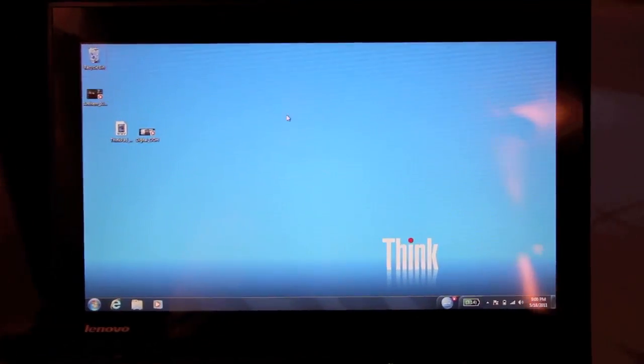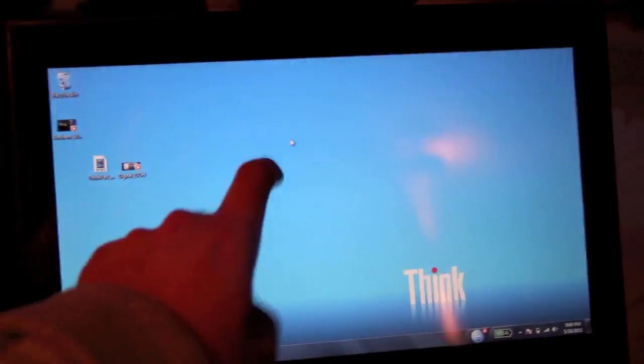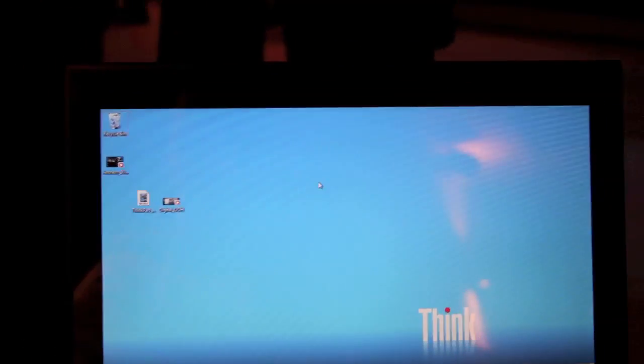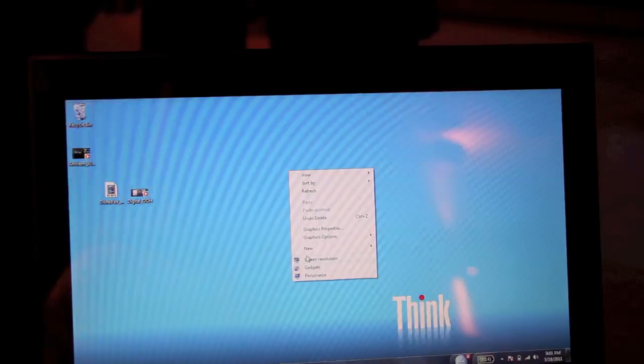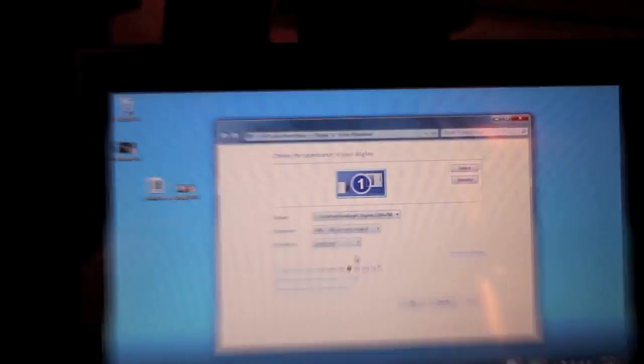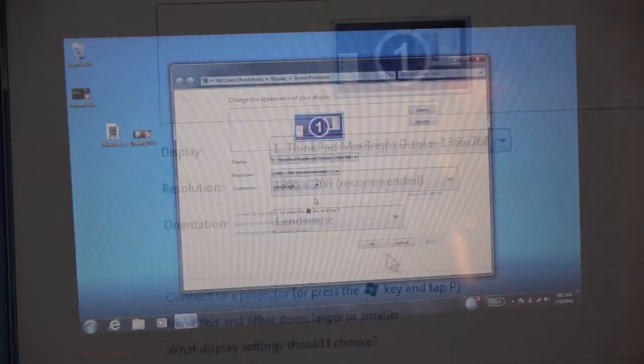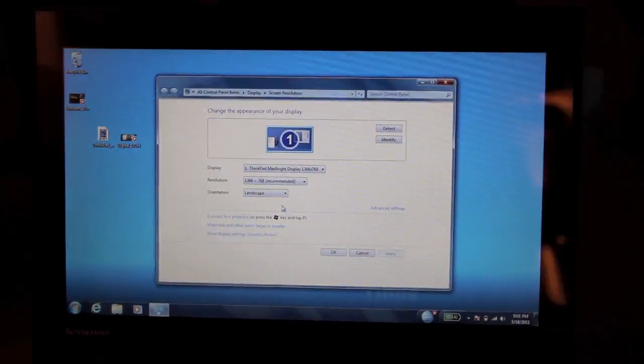The sub-notebook has a 13.3-inch display. It is equipped with Gorilla Glass, so it's anti-scratch. The resolution is 1366x768, and with 350 nits it's also very bright.